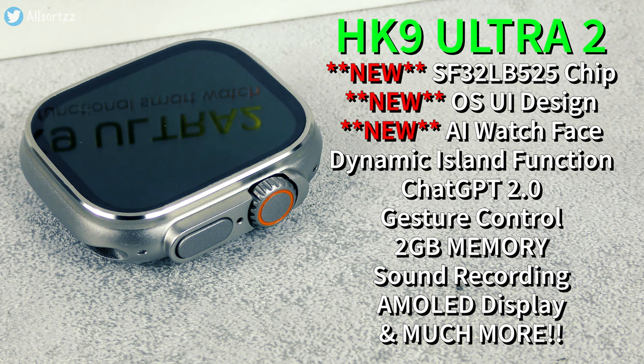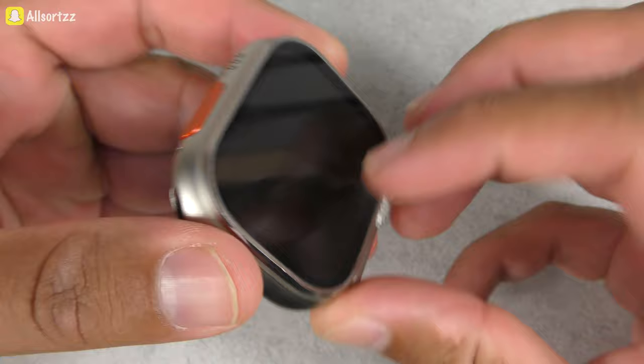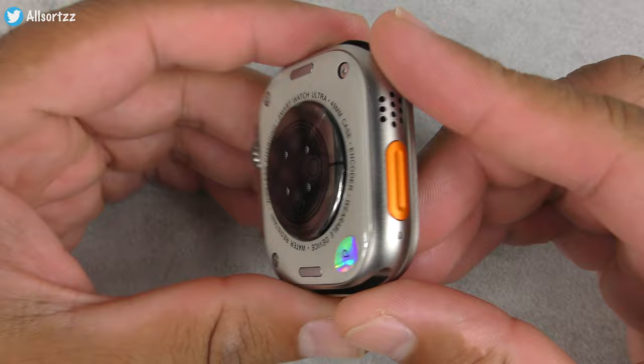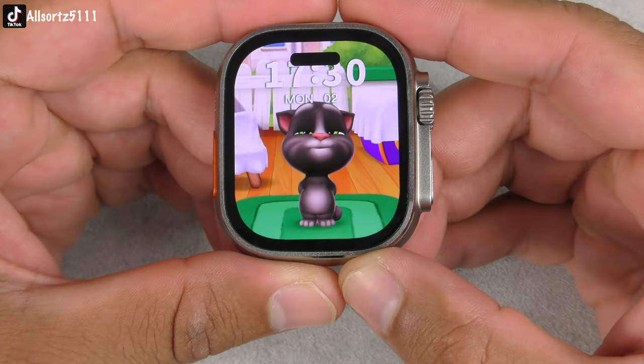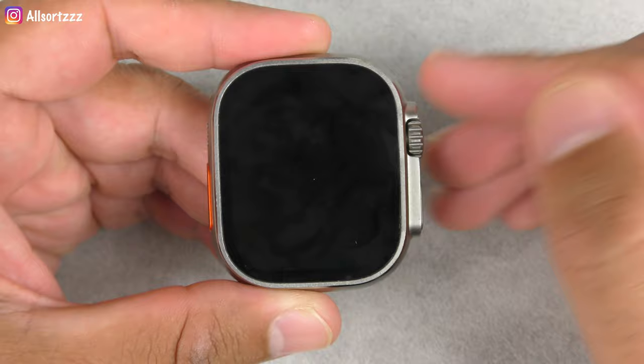Here it is — overall looks really nice. The design is similar and it also has an antenna band across the screen. On the back you've got text and sensors with watch band buttons and real screws as well. To switch it on you push in the crown and hold it until you get 'welcome.' It also gives you a voice note when you switch it off. It has a dynamic island notification bar at the top for when you receive notifications.